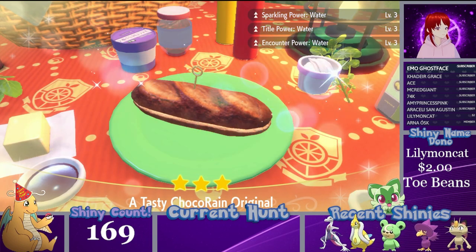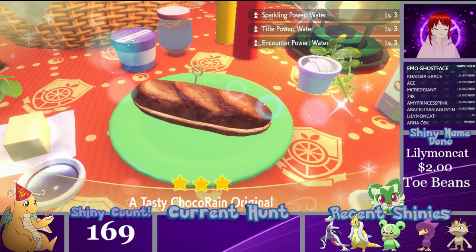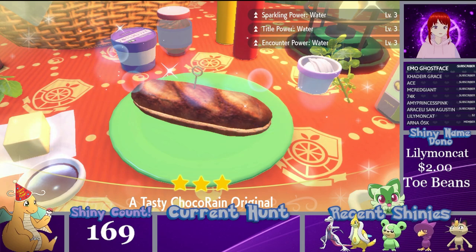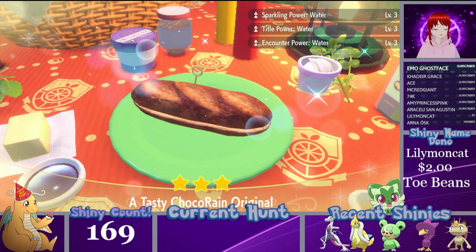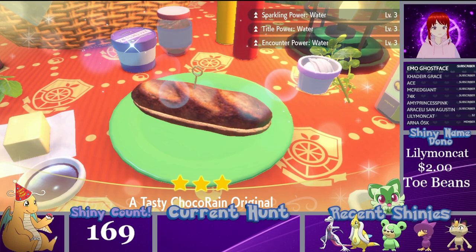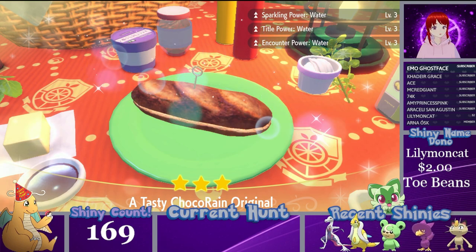There you go — your Sparkling Title and Counter Power 3 water sandwich. That's all four recipes for these water type sandwiches. If you haven't seen a video for the type you're looking for, don't worry — I'm recording one for each Pokémon type, so eventually there will be one for everyone. My goal is to bring as many recipes and Herba Mystica options to you as possible. I truly hope this video helped — drop a comment, let me know, and as always, you all are amazing. See you next time!